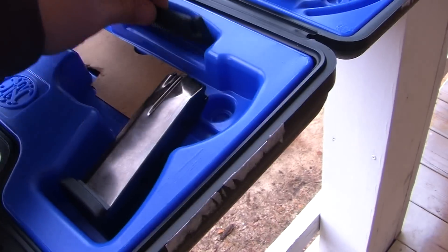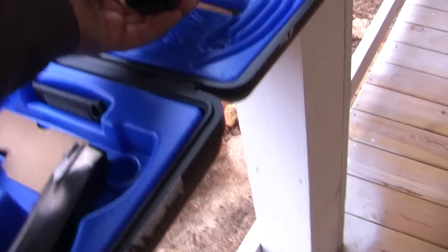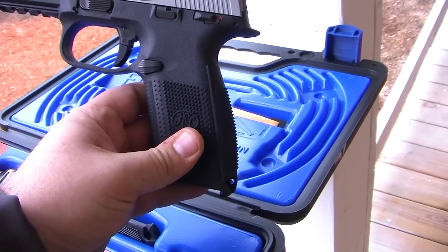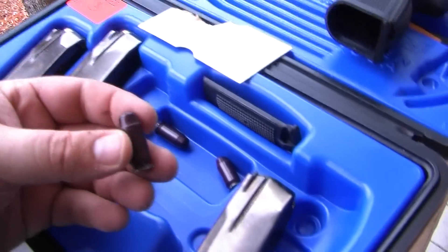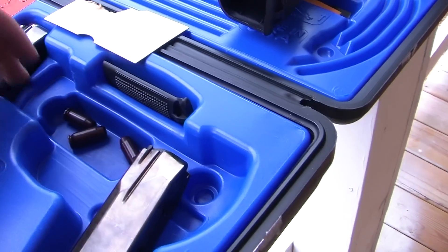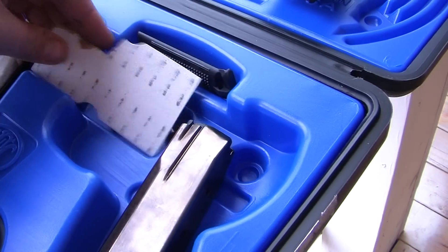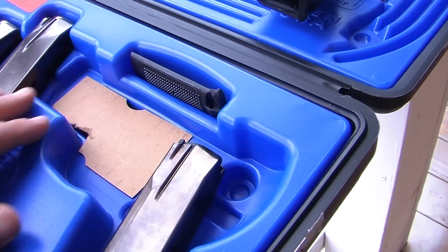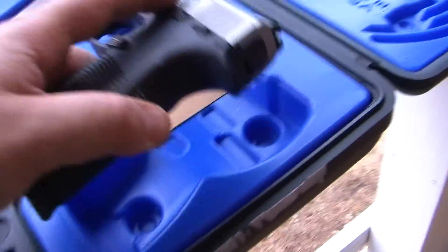The gun also comes with an extra back strap — more of a flatter one — and then more of a curved back strap is what comes on the gun. Under here, I just use this to keep my snap caps, or I'll find some other use for it. I think it's actually for storing other back straps, because I believe the gun comes with up to three different variations. Nice plastic molded case.